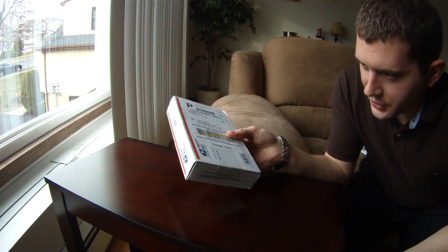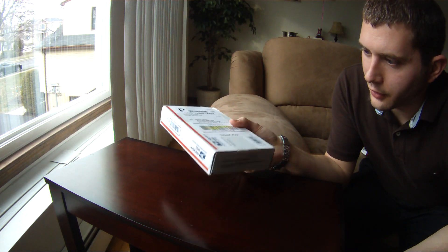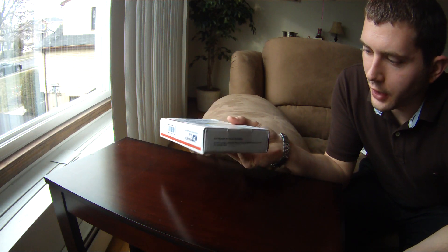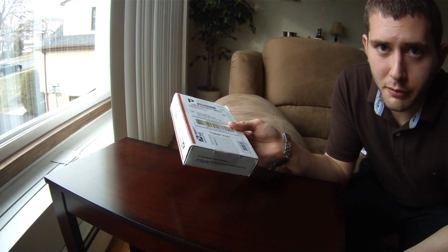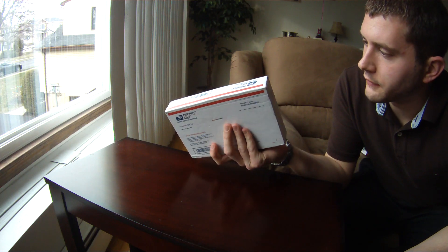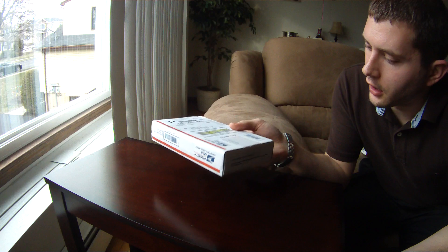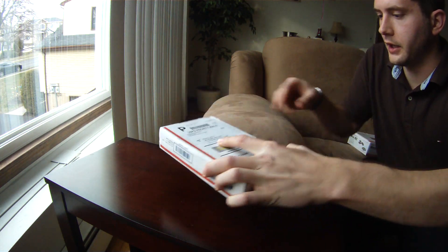It looks like the packaging has been updated. In previous unboxings it was using more of an envelope, but it looks like Steve upped the packaging, which is nice to see so it doesn't get damaged. So we'll open it up and see what we get.